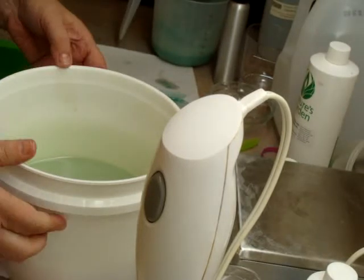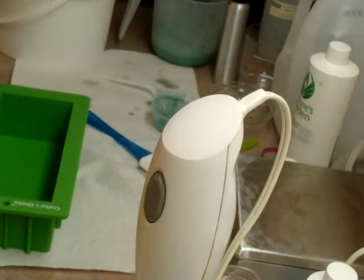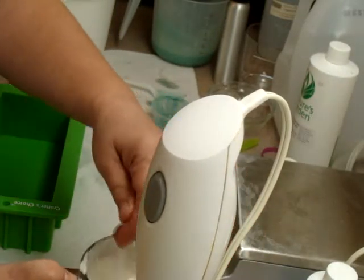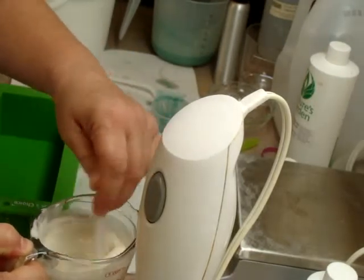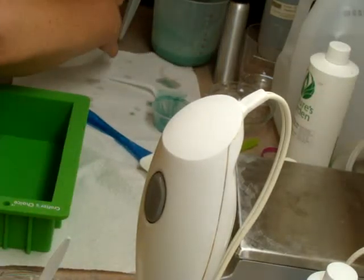Here's my mold. It's trying to thicken on me. Not gonna let it. Yeah.